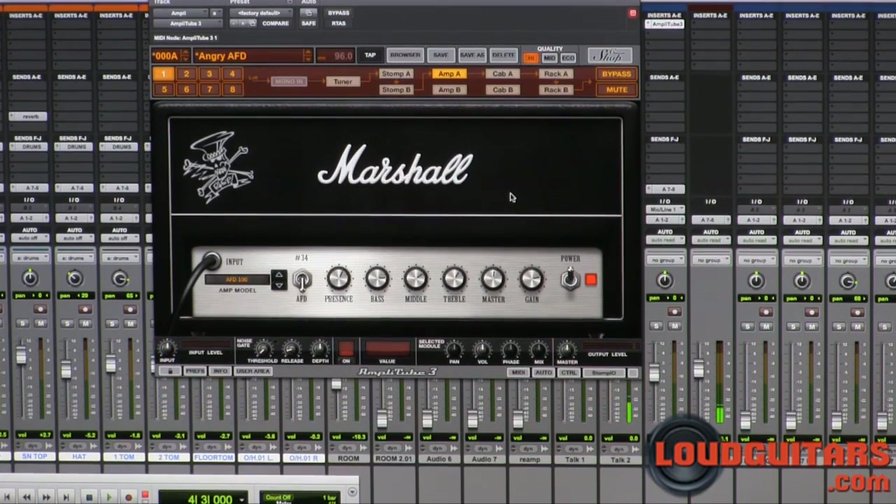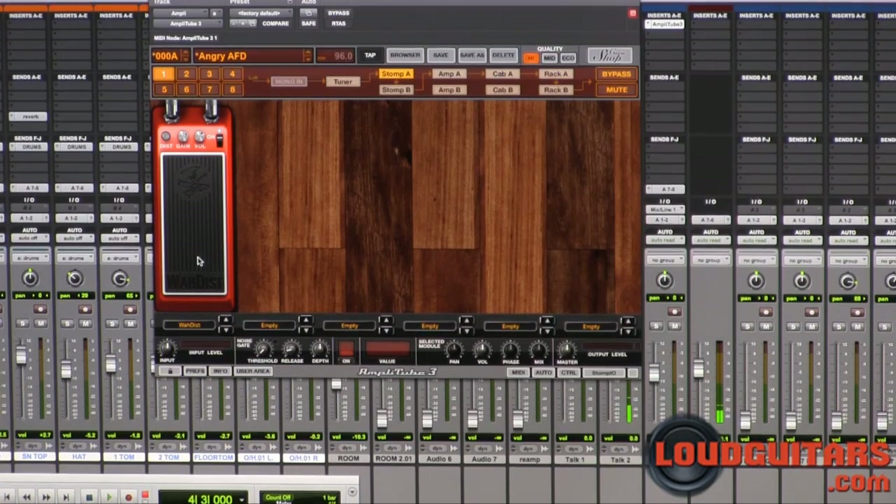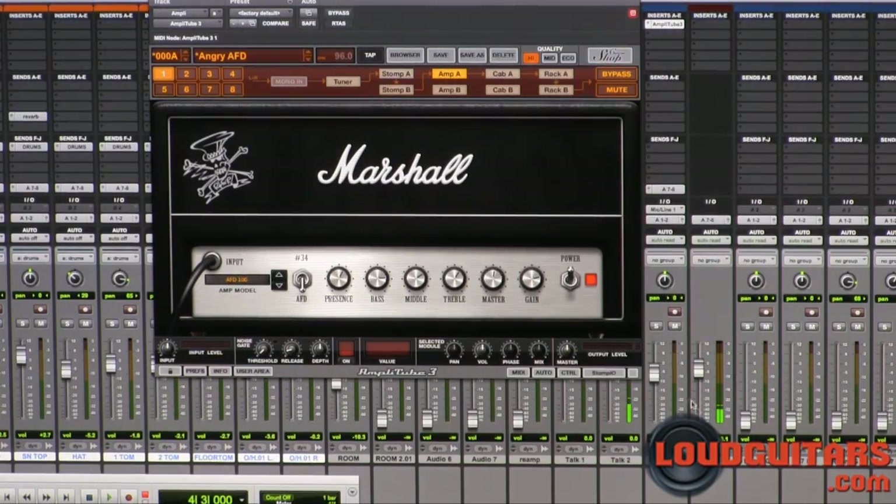We've fired up the Marshall AFD Slash Signature Series head through Slash's cab and we've got his distortion wah in the face of this with the distortion shut off and the wah at about half tilt. So, let's check out how this sounds.